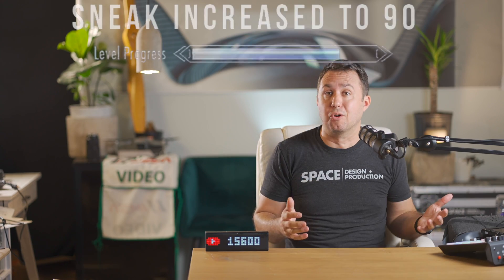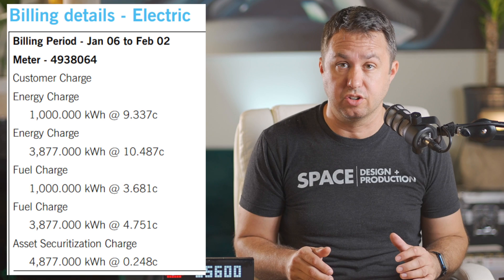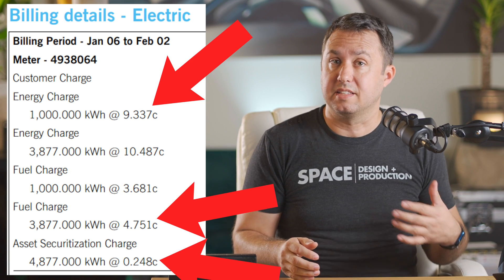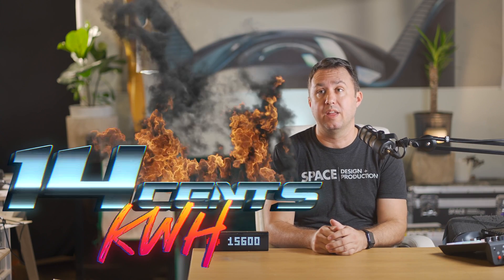Was my neighbor stealing electricity? No. My electric company has a sneak score of like 90 and decided to separate two more charges on the bill — a fuel charge and an asset securitization charge — adding 4.7 cents and 0.25 cents to the 9 cents I thought I was paying, which really means I'm paying like 14 cents per kilowatt hour. And that's really high.